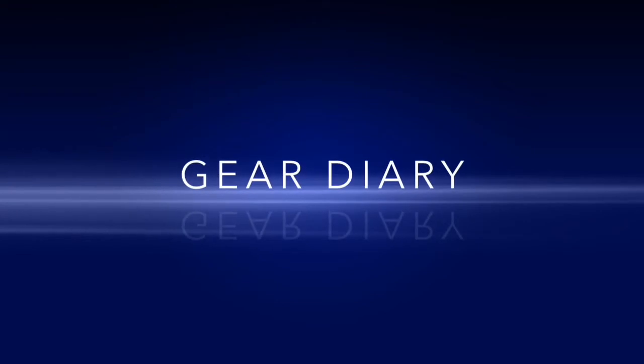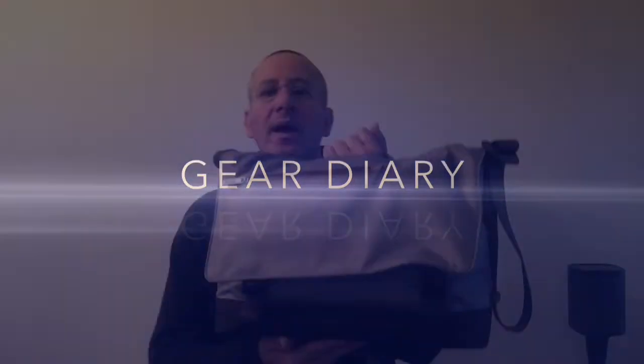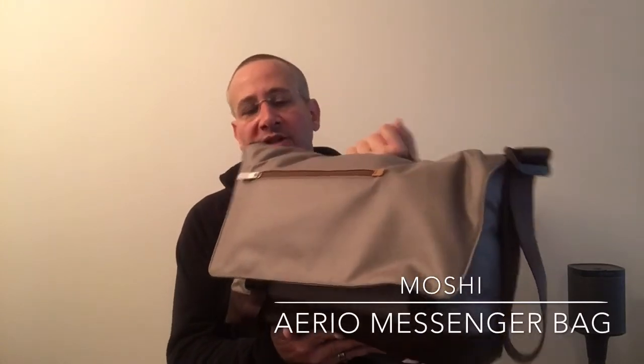This is the Moshi Aereo Lightweight Messenger Bag. Hi, Dan from Gear Diary. Today we're taking a look at the Moshi Aereo Lightweight Laptop Messenger. This messenger bag holds laptops up to 15 inches.